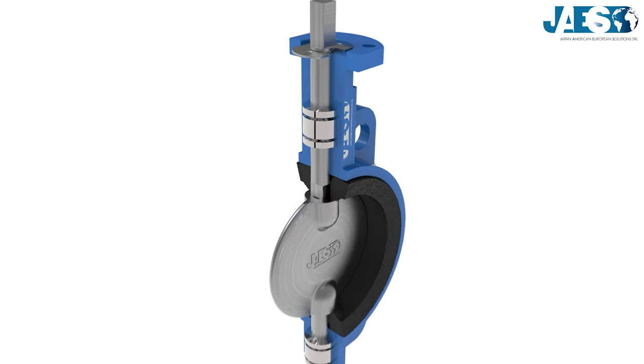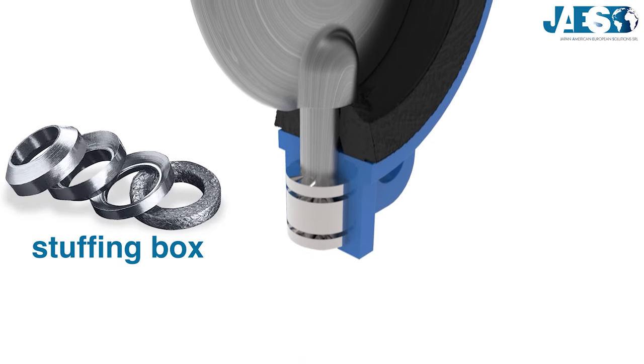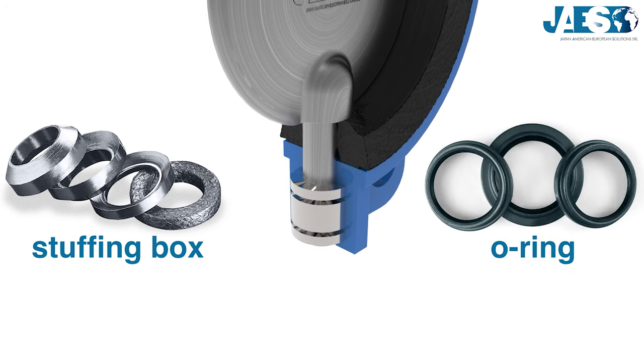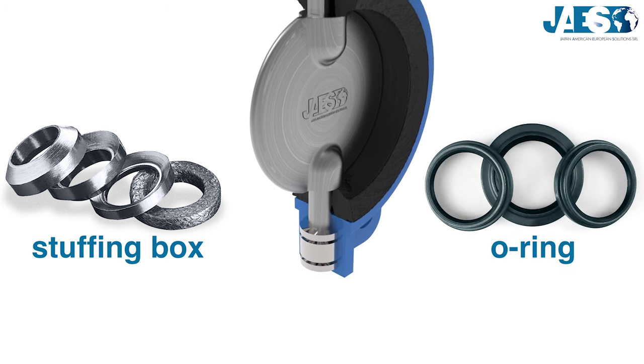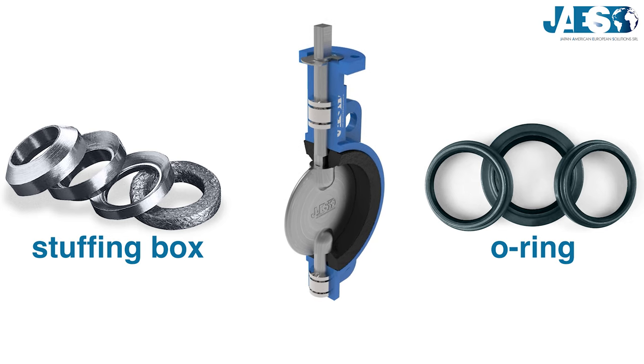The stem has hermetic seals, which can be a stuffing box with a packing gland or O-ring seals, in order to avoid leaks, contaminating the liquid, or to impede the liquid from corroding the interior mechanical parts of the valve.